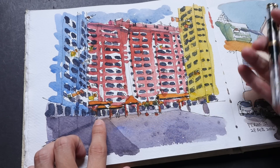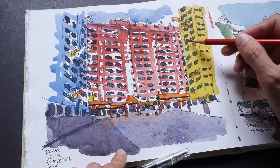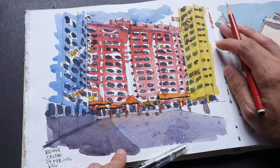All the distances between the windows are supposed to be equal, but as you can see in my sketch, they are not really equal. It doesn't matter — it's just a suggestion.